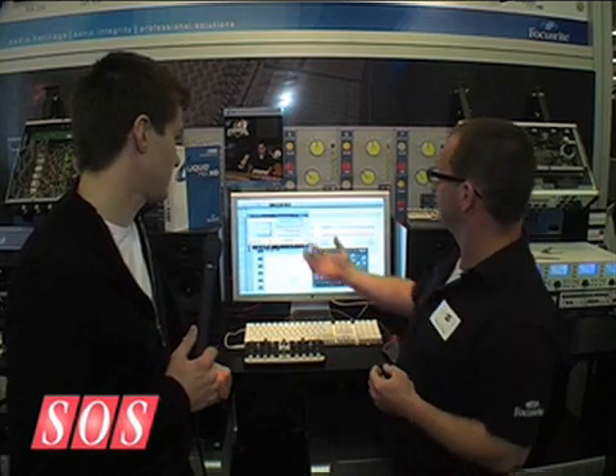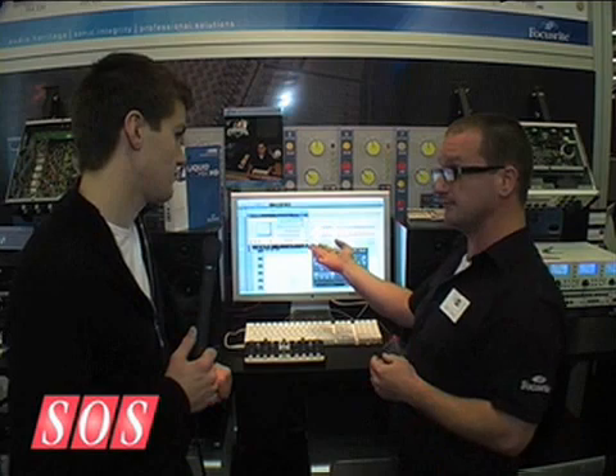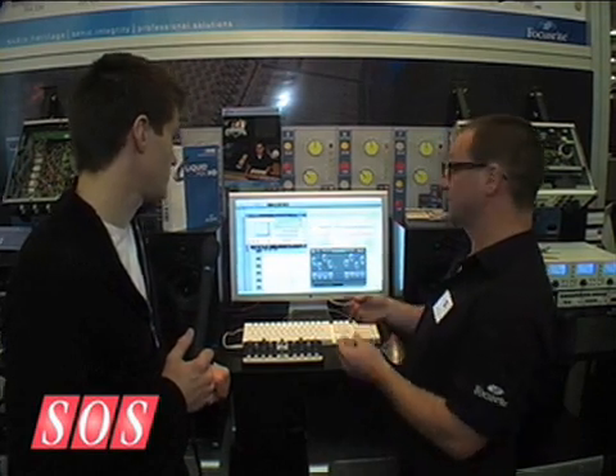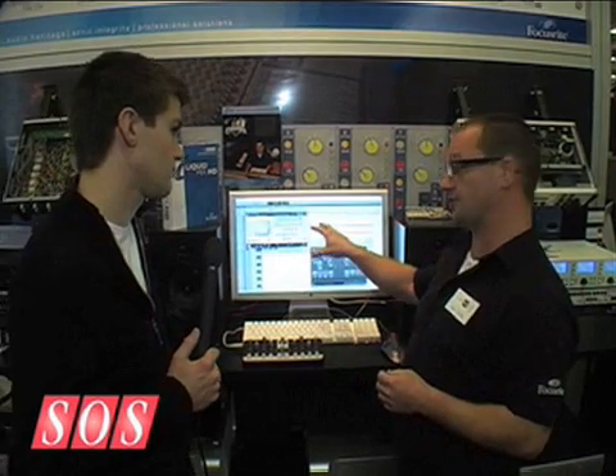Basically what this allows me to do is bring up a LiquidMix HD plug-in. It's a TDM plug-in and I don't have to worry about having a breakout box, which for some people was a problem due to the fact that maybe their control rooms were down the hall and there's no way to run FireWire that far. So this allows me to have a very low latency version of LiquidMix in my session.